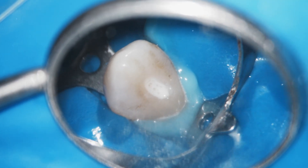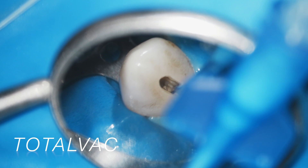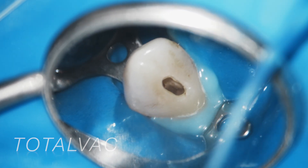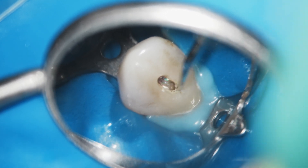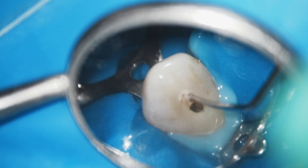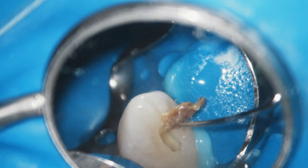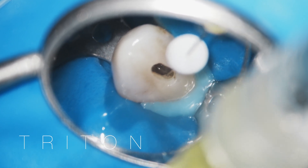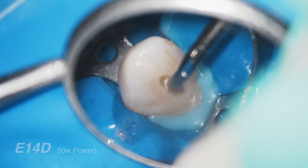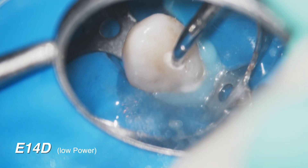You can see the E14D creates a significant soaping and foaming action that is very effective at breaking things down. My Total Vac blue cannula is now removing the fluid and Triton, and you can see it really breaks down and removes the soft portion of both the pulp stone and the necrotic pulp. A little bit deeper we can see additional calcification present. We place more Triton in there and apply the E14D a little deeper at lower power — once again the soaping action is very effective.